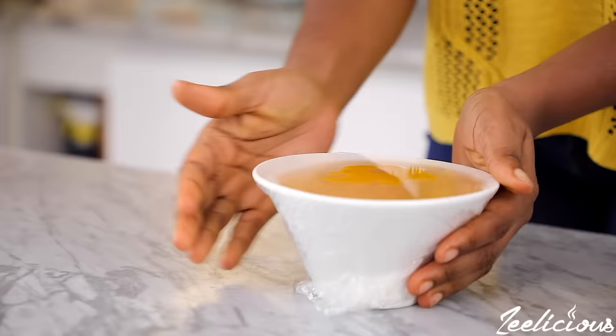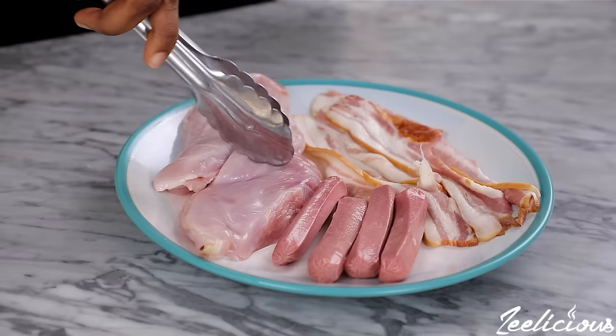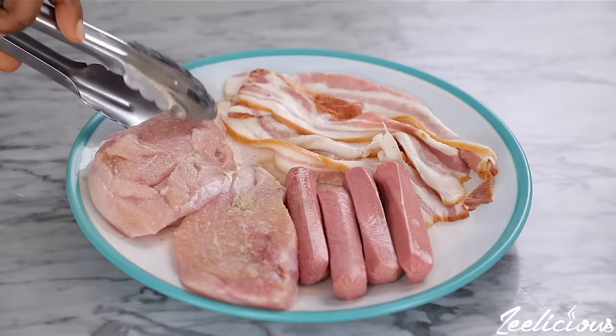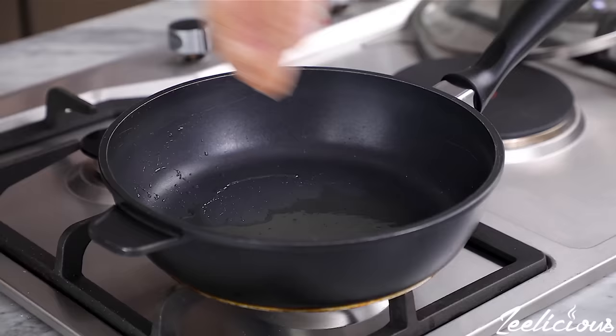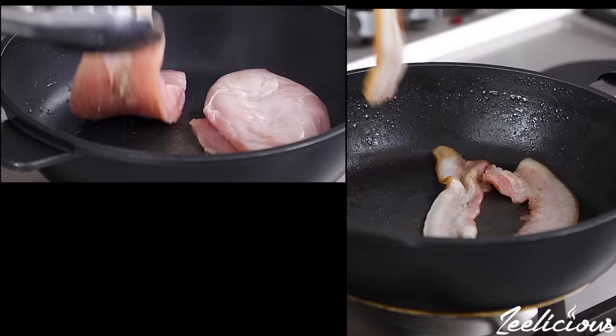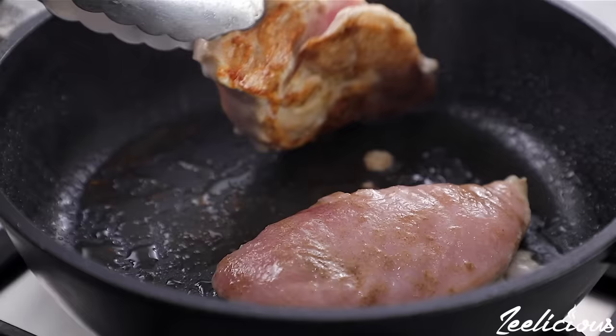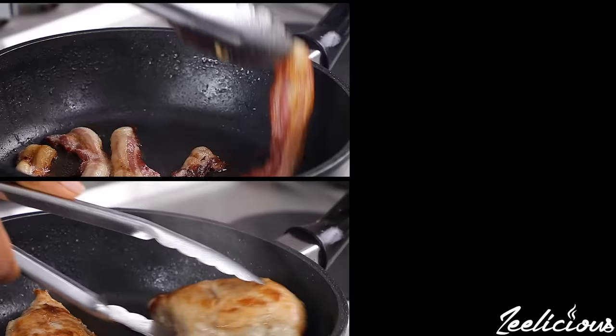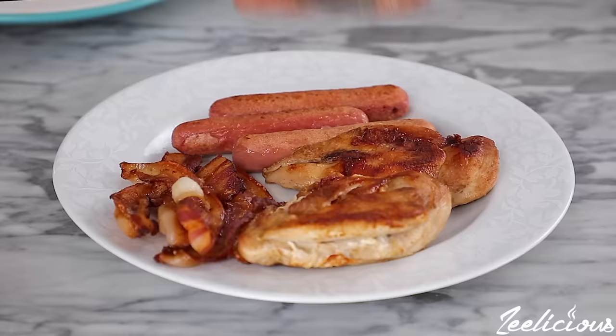For the proteins I'm using chicken breasts, some sausage, and bacon pieces — you can use whatever proteins you have available. Season the chicken with some salt and pepper and transfer to a hot pan on high heat. Pan-sear on one side for three to four minutes or until browned, then flip to the other side for another three minutes. Pan-sear all sides of the bacon and sausage pieces as well, then take off the heat, cut into bite-sized pieces, and set aside.